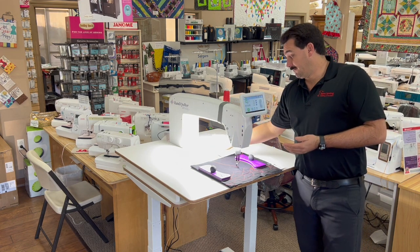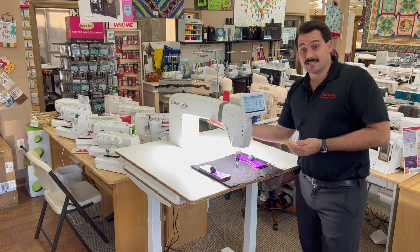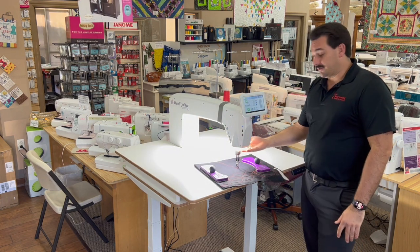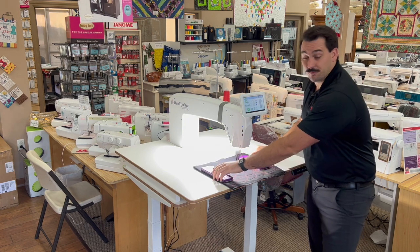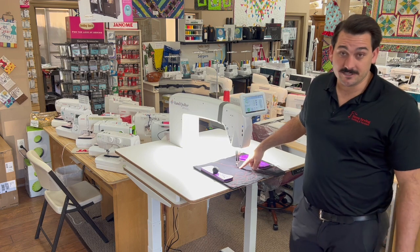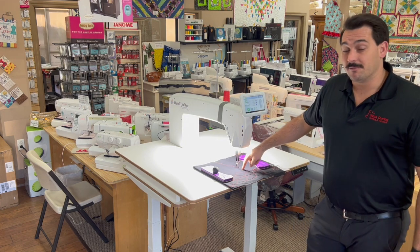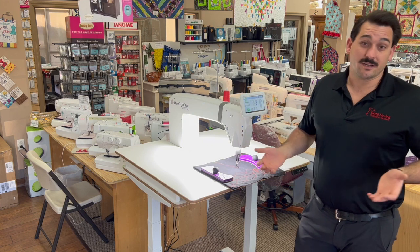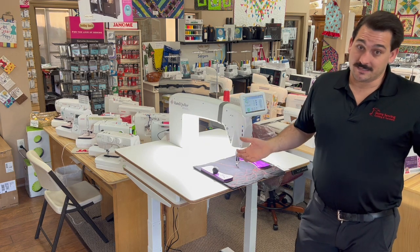Really, really awesome lighting. They've got this awesome lighting inside of the throat here as well as some lighting underneath right here at your needle bar. What's also really cool about the Amara is we have a needle laser. This laser points right where that needle is going to go into your fabric, so it's really nice to be able to line up all your ruler work and know where your needle's going.